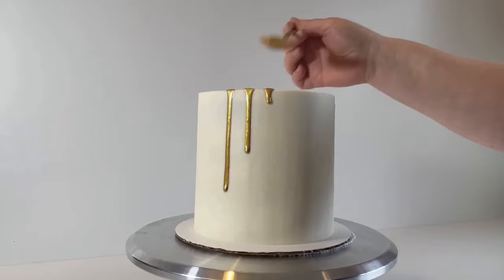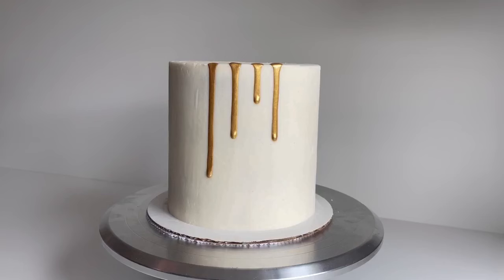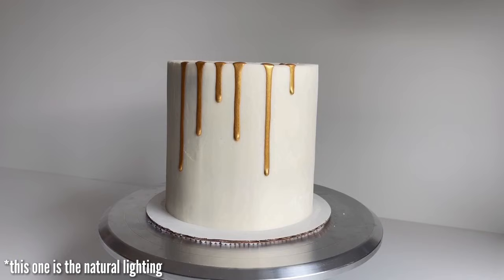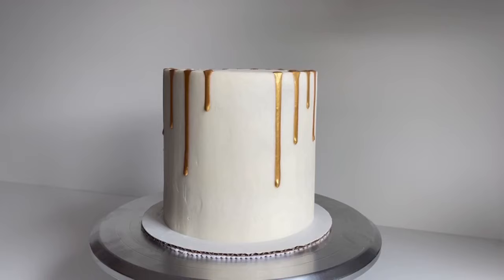Basically all that's happening here is gravity — the weight of the vegetable oil pushes it down the cake, and when it gets to a lesser weight it stops and forms that nice little drip. I'm rotating the cake so you can see what the gold looks like in natural light versus indoor lighting. I like to vary the amount of drips and definitely not do two of the same length in a row. These drips look the same and stay put in different temperatures. Oil never completely dries, so make sure you don't touch them.